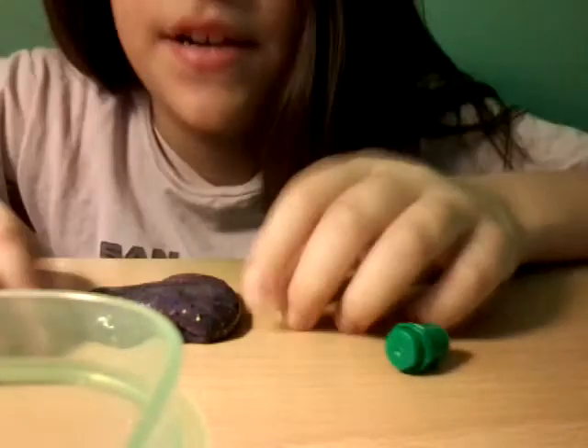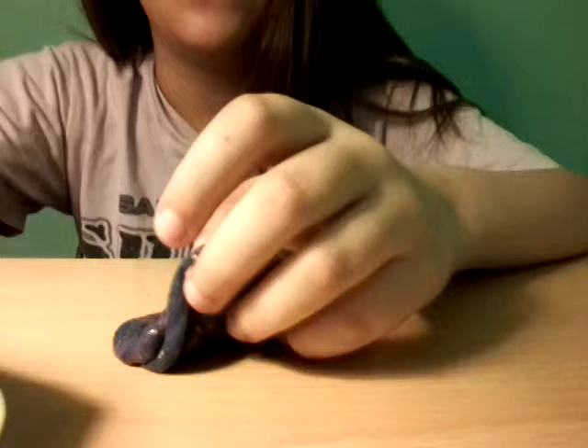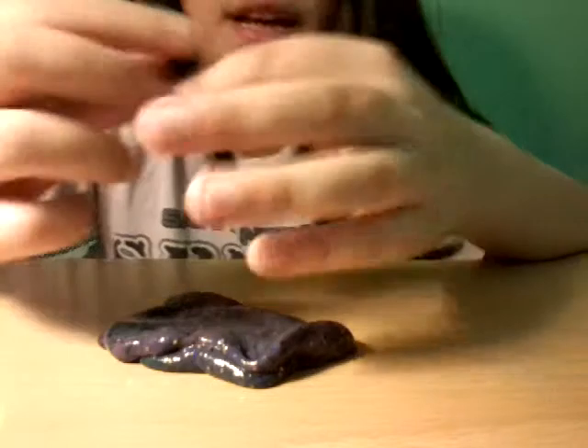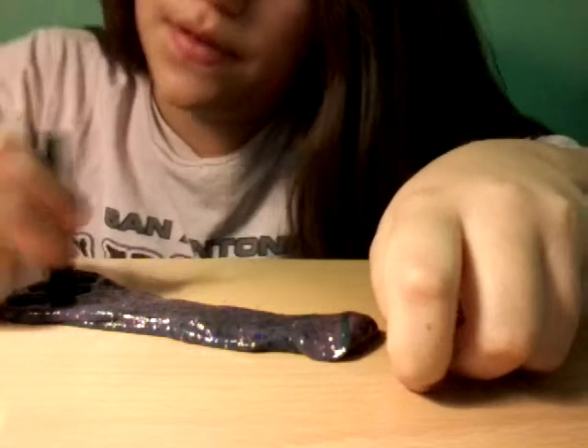Alright guys, we're back! Another cool hack is taking out the little ink part from inside the marker. This won't get on your hands, as you can see, but don't touch the inside because it's super green. Look at how green it gets when you put the ink directly on — it's super-duper green, and you can squish it while you're doing that.